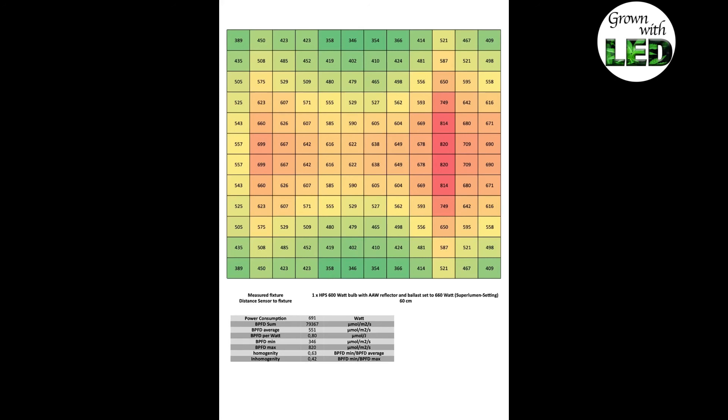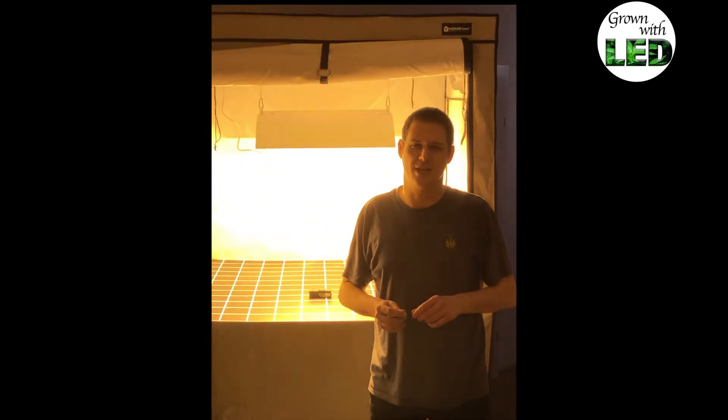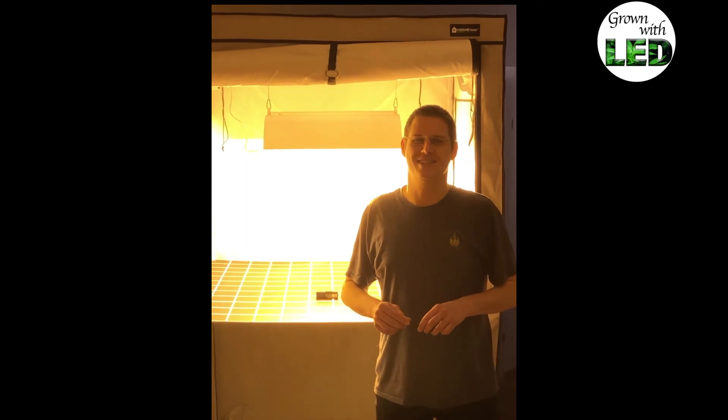I found the results very interesting. As you can see, it was very interesting to measure the two different power settings with the HPS lamps. This will be our benchmark now, where you can compare all the different LED fixtures in our different episodes of our lighting series. I hope you enjoyed watching it and you are going to tune in for the next episode. Until next time.